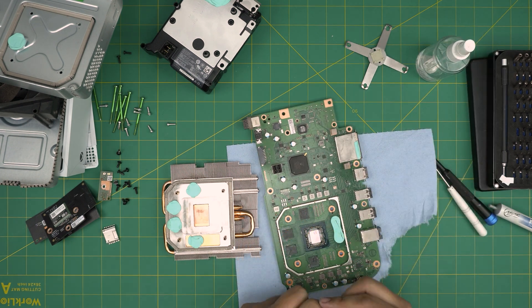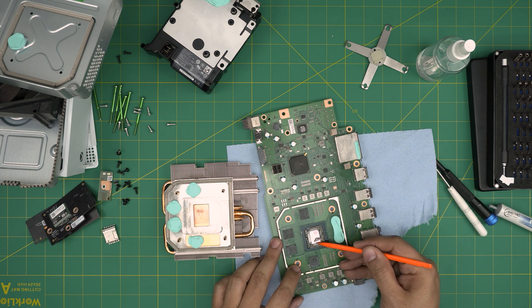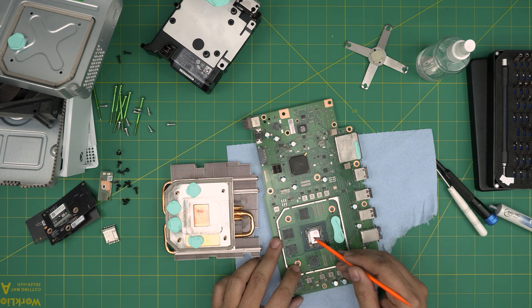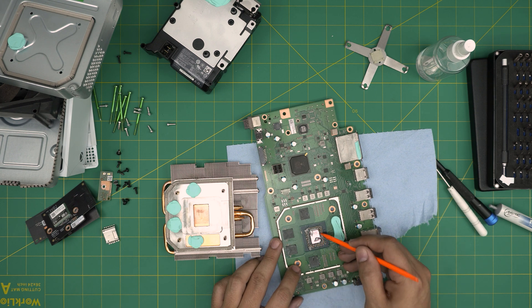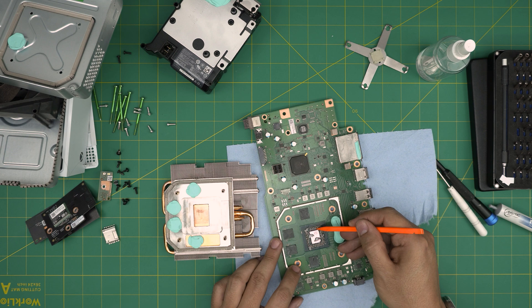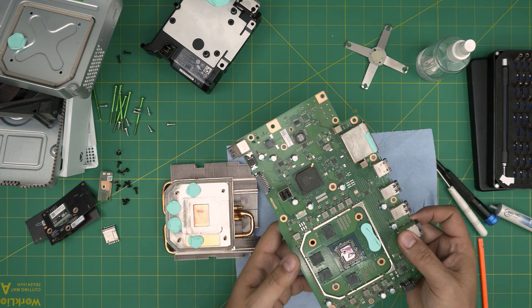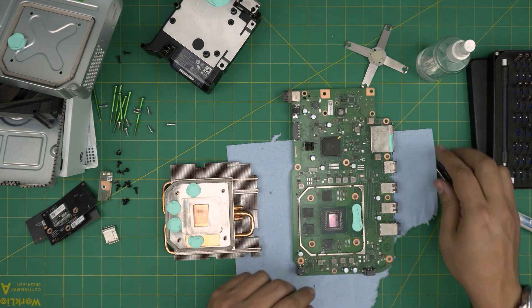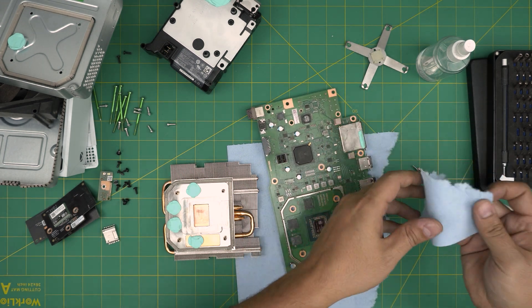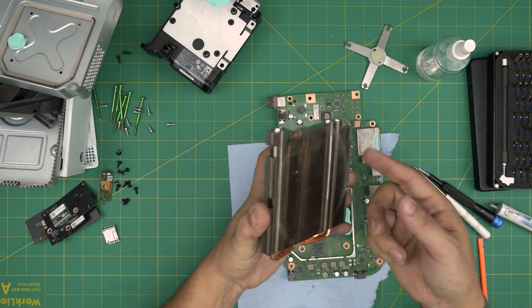Apply one or two sprays of isopropyl alcohol and gently work around the area, making sure you don't damage the capacitors. If you're not experienced, just clean the crystal die and leave it at that. Once you've broken the seal of the old thermal paste, you can use a toothbrush to clean it up. Then grab another piece of workshop towel, give it a nice wipe, and take it outside to clean thoroughly.